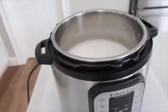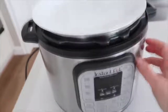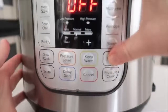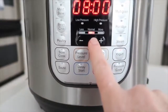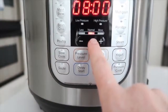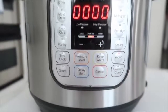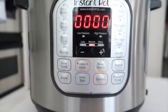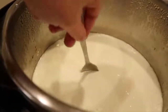Put your Instant Pot lid on — take the sealing lid off, or just put a plate on top. Push the yogurt button and make sure you select normal — not less, not more, just normal pressure. You want this to cook for eight hours. When the eight hours shows up on your Instant Pot, you are correct. It will start counting up instead of counting down when using the yogurt function. When it's all done, it will say 'yogurt' — that means it's time to take your plate or lid off.